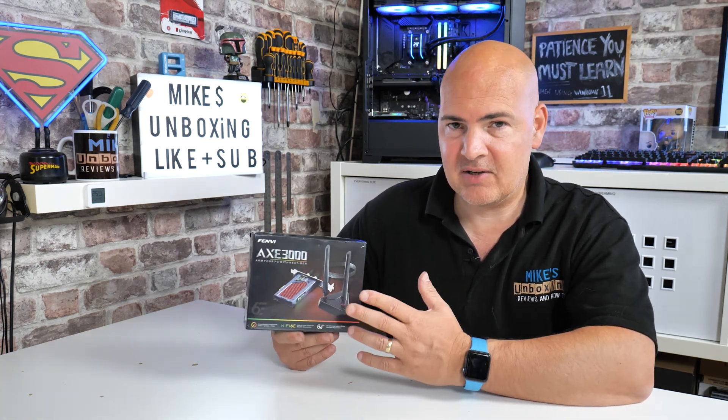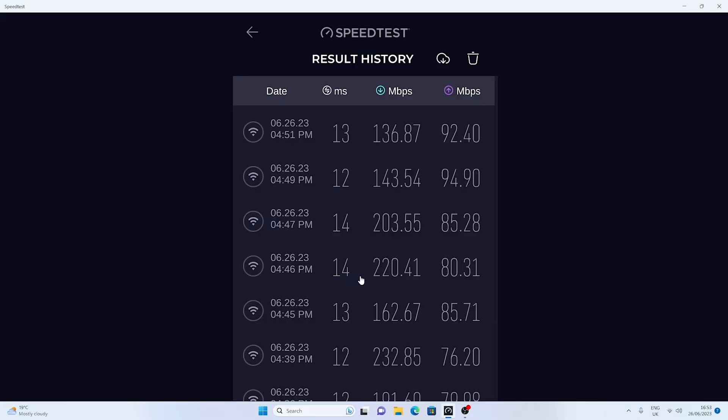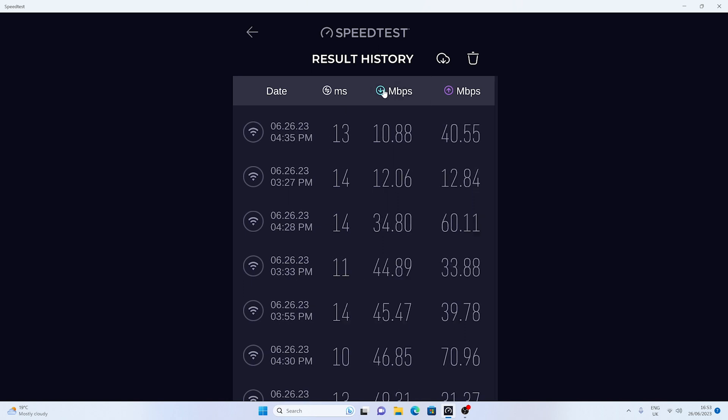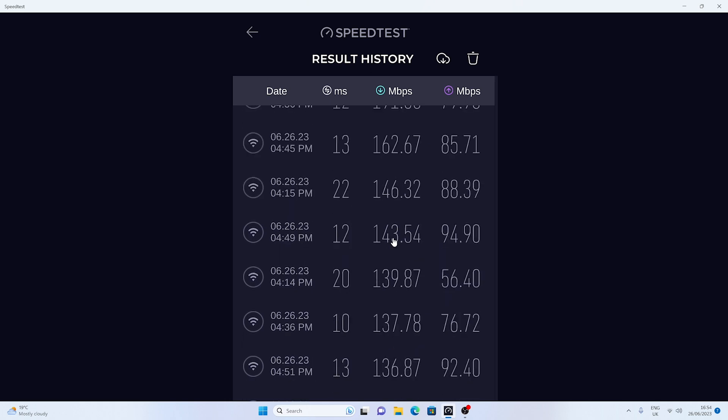It's many hours later and I've done some testing after installing this Wi-Fi 6E card. I'll be honest — I'm slightly underwhelmed, but that is down to our network rather than the card itself. Potentially it can reach very high speeds, but in this instance it hasn't because our network has let it down. We're seeing around 200 to 250 megabits per second download, and for upload we're capped at 100 megabits, getting around 80 to 90, sometimes 100. It's been a very mixed bag.